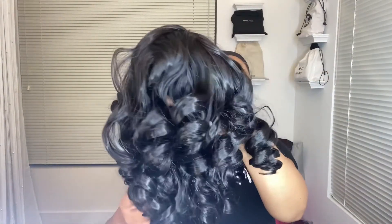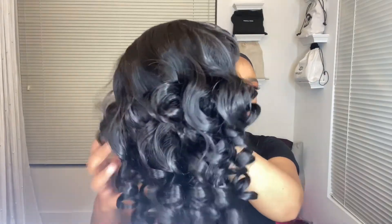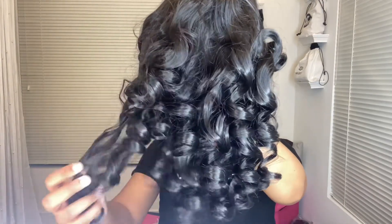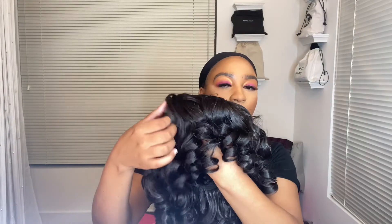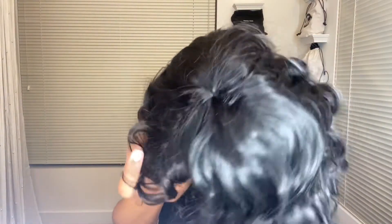Y'all, what is this giving? I have no clue. Oh, it's giving like 'Mary Had a Little Lamb' vibes, you know? Oh child. But at least it has a bang, so honestly for a cap wig for $13, what else would you expect? Let's see.